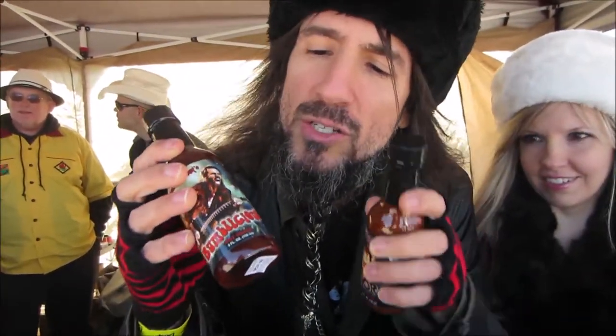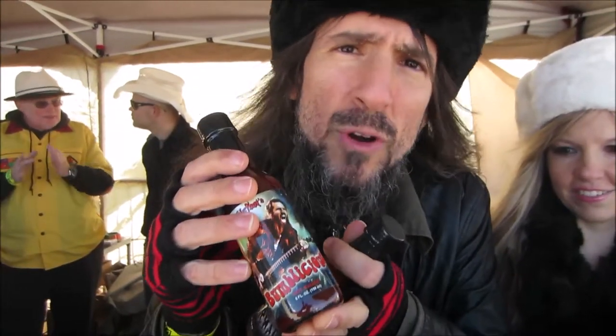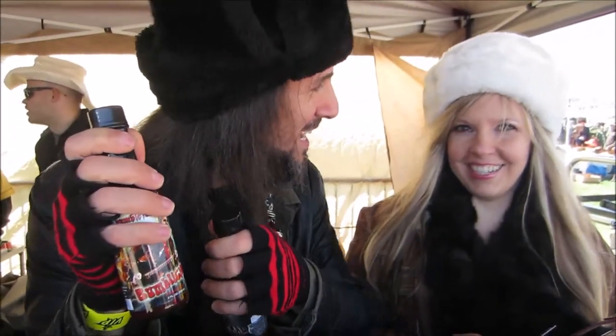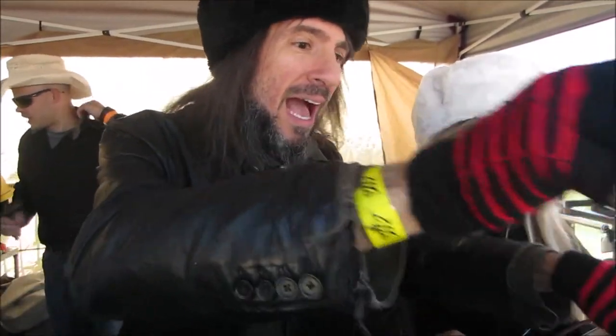The ones in my hand — Bumbleicious. It is a mild sauce. It goes great as a hot sauce or even a barbecue sauce. It has cherry bourbon and chipotle. And then we took out the bourbon and look what we did — we added chocolate to it.